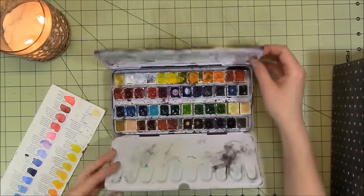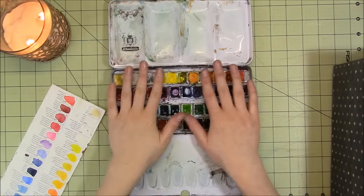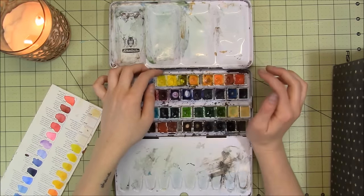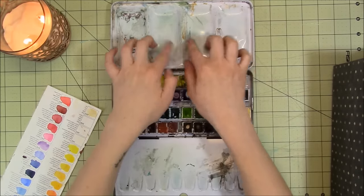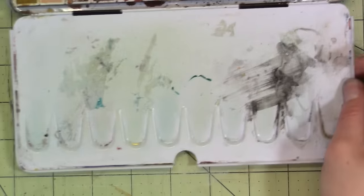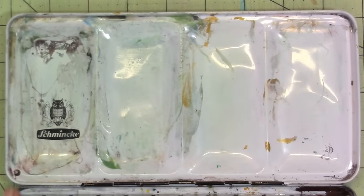They open up like this. They're in a tin container. This is a really, really nice container, and I highly recommend it. The reason I mention it is because you can actually buy this tin separately. It's got four big palette wells up here and then smaller ones down here — those are the smaller wells, and up here are the bigger wells.